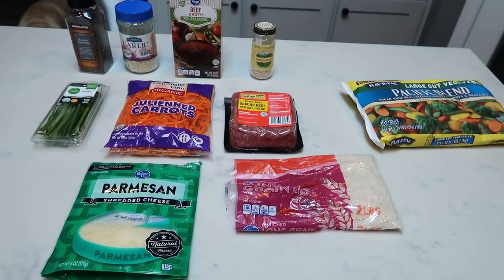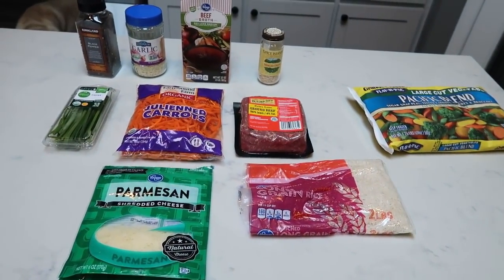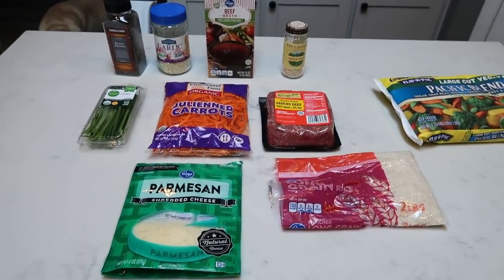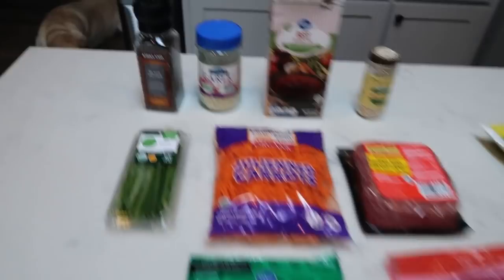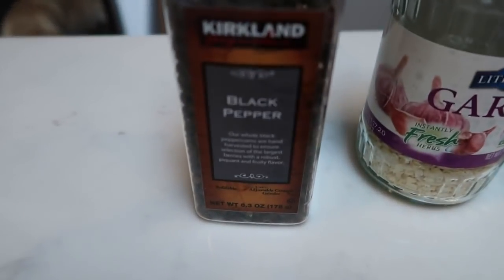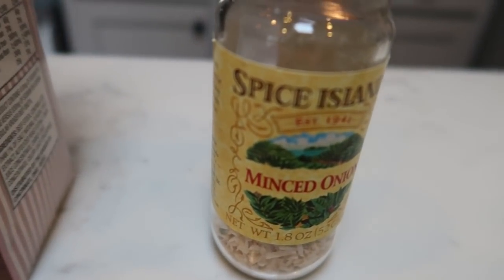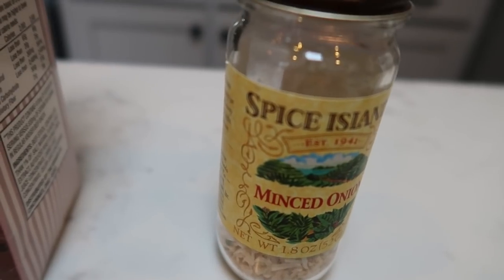For tonight's 30-minute meal, we are going to be making ground beef risotto, and we are going to pair that with a vegetable. Let me show you what is in the risotto. First you're going to need some black pepper, garlic, beef broth. You can either do fresh onion or minced onion — I'm going to do mince to save on time.